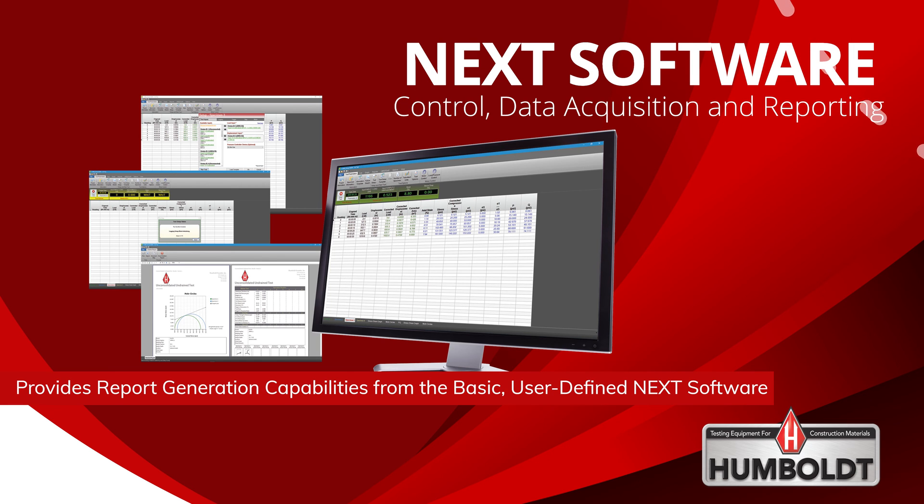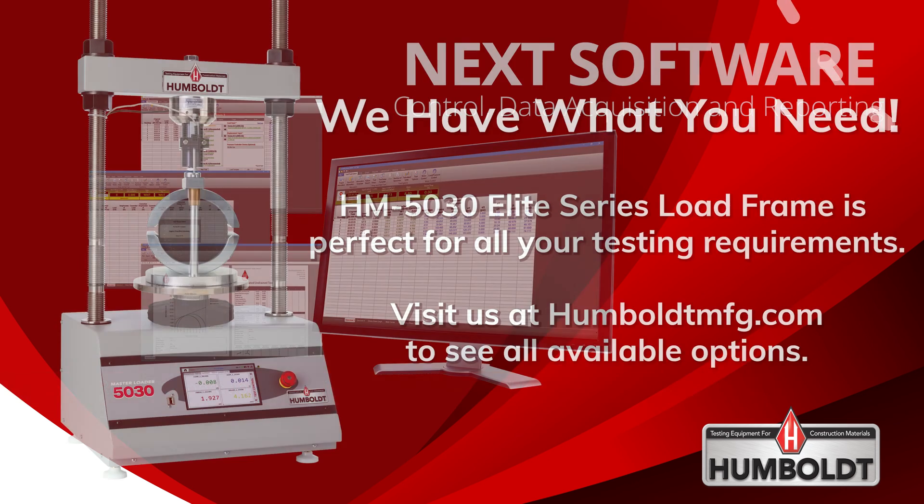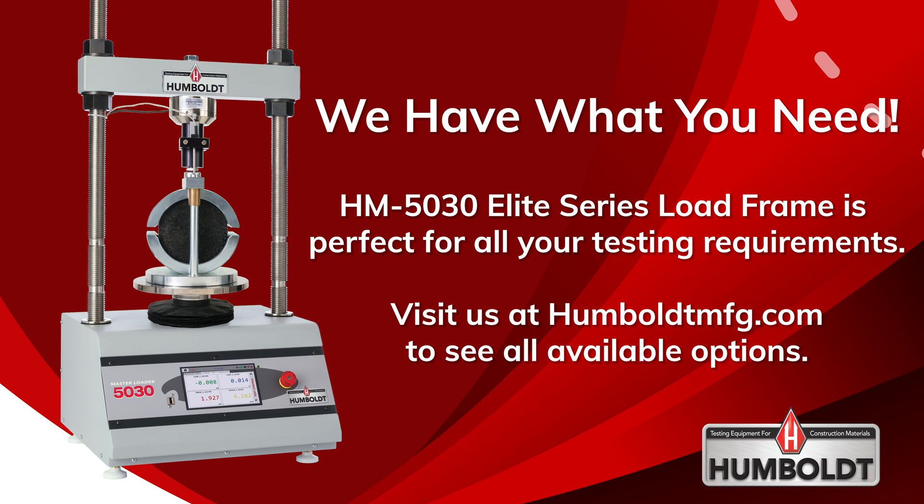Enhanced, test-specified modules for the NEXT software are also available. The HM5030 is the ideal choice for just about any application, from road construction to high-volume commercial and education laboratories.